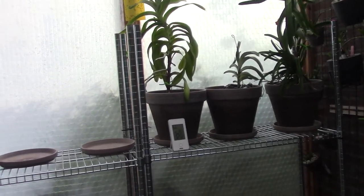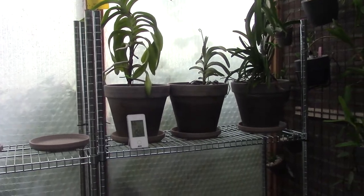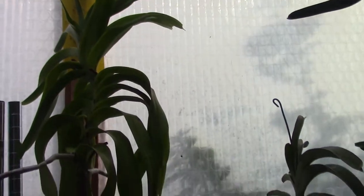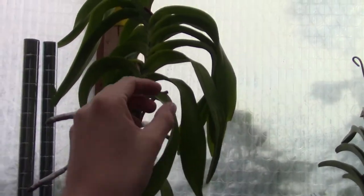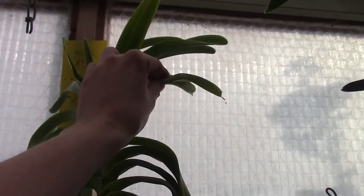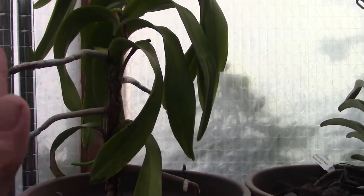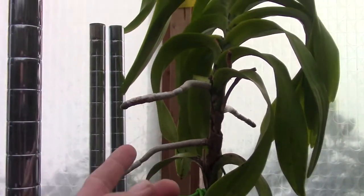Hello everyone and welcome to the Arket Saga. Today I have another quick update on my Vandas because we've had quite a journey, but this one is still not looking well — it could be looking better. Also the leaves are quite light.